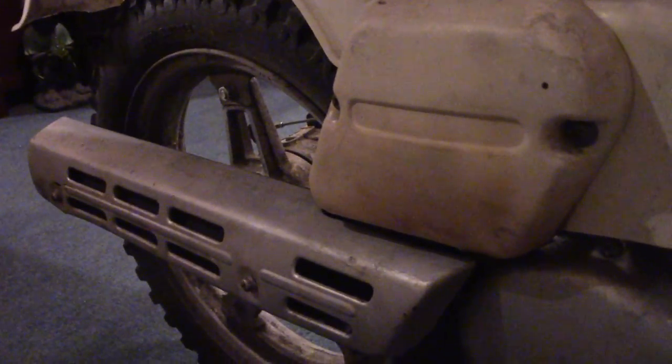I already know that this rear bearing is probably not good — I can feel movement there. The wheel could be loose, but I don't think so. I think there's a final drive or axle bearing that's bad. There should not be side-to-side play like this — you can actually see the movement there. That is an eccentric movement. And that just goes to show that at such low miles you can already have problems like that.